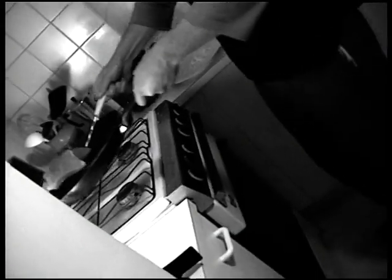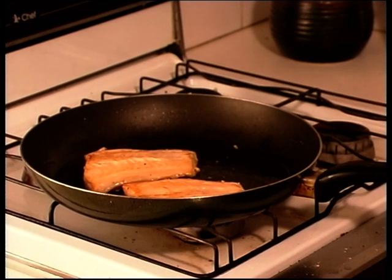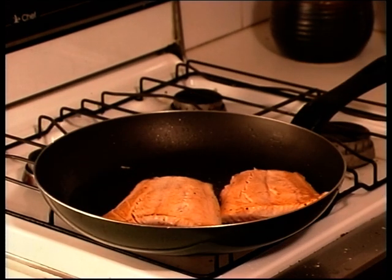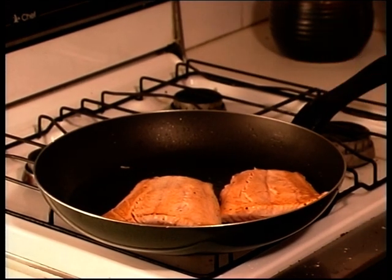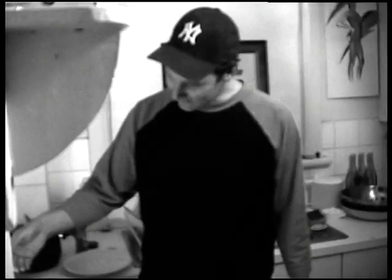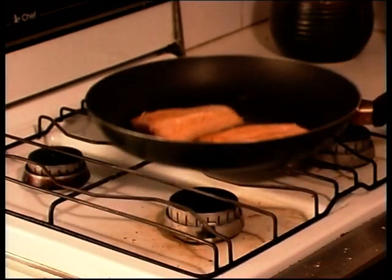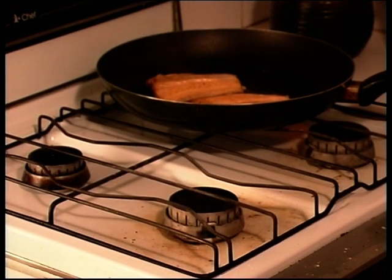Turn that over. Now, if you like your salmon cooked more, cook it for longer. Me, I just sear it on both sides. Turn it off, take it off the heat — that is cooked. We're ready to serve it now.